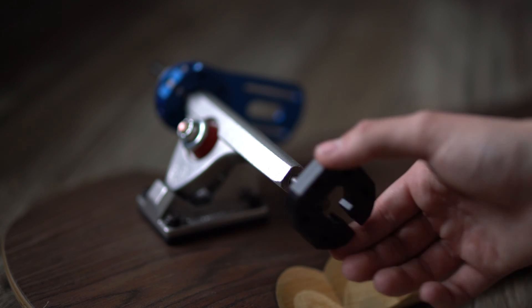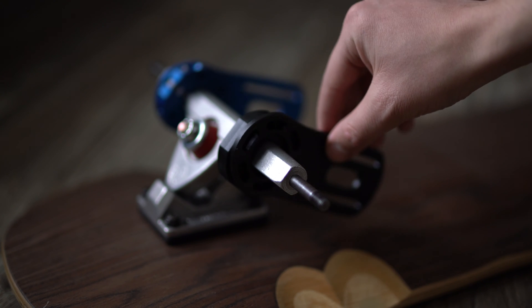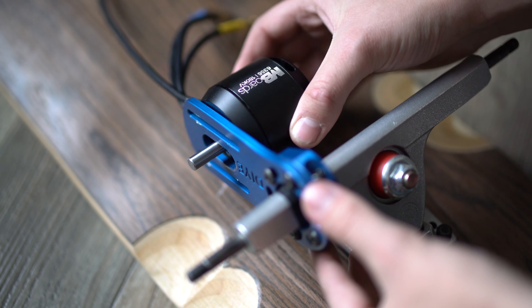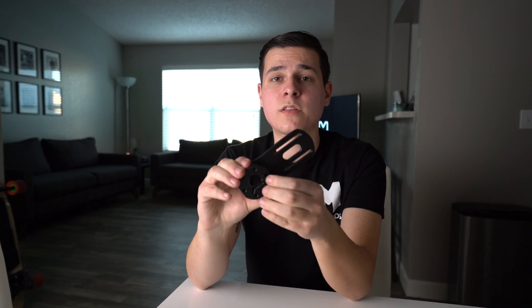You'll also need a motor mount. Most motor mounts have a clamp and the actual mount piece. Clamps are mostly made for Caliber 2 trucks because of the shape — they don't slip or slide, they stay right where they're supposed to be. The mount connects to the clamp, and then you connect your motor to the mount with a couple of screws so the motor stays underneath your board.